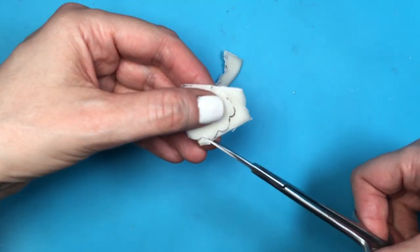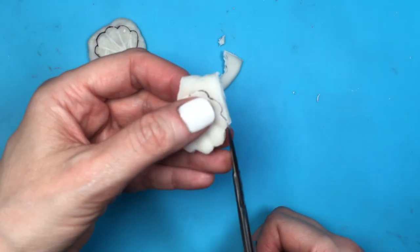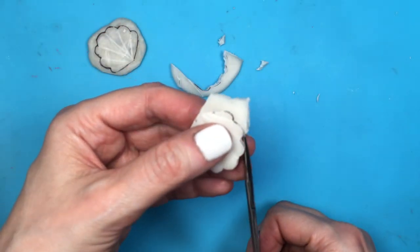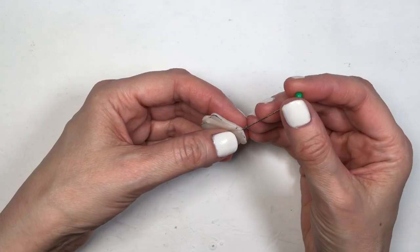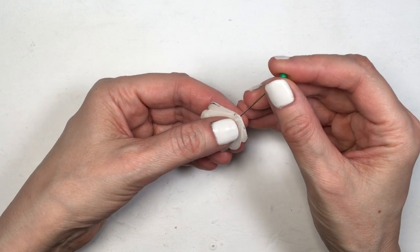Once I've done that I'm just gonna be cutting them using the same scissors. The reason I did the indentations before cutting them is because I need my clay to be soft for those indentations, but I needed my shapes to be not as flexible — harder to just cut them. If you're using polymer clay you can cut your shapes first and then just make those indentations.